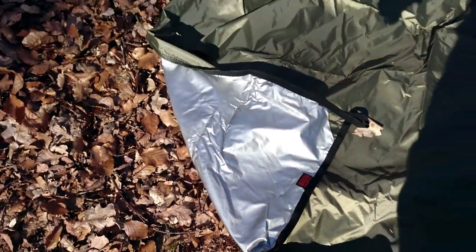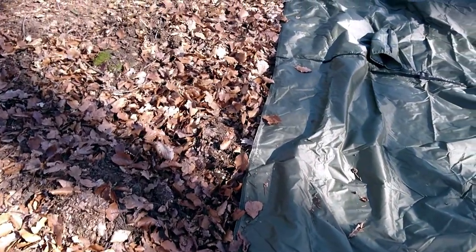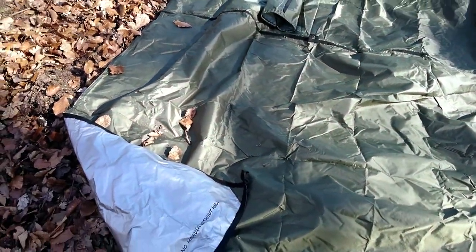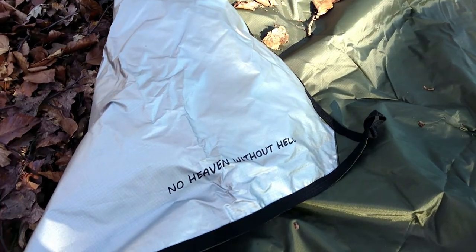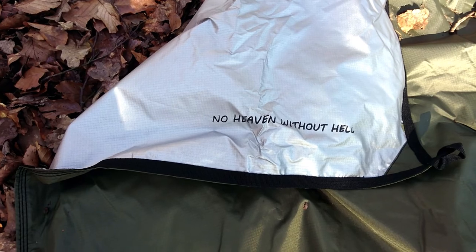It's only up to 50 UPF plus. I guess if it's a really hot sunny day you could just have the shiny bit on the outside and you'll be keeping a little bit cooler on the inside — so that's a nice touch — plus obviously thermal for the winter. And 'No Heaven Without Hell' is printed in there too — that's their branding I was gibbering about earlier.